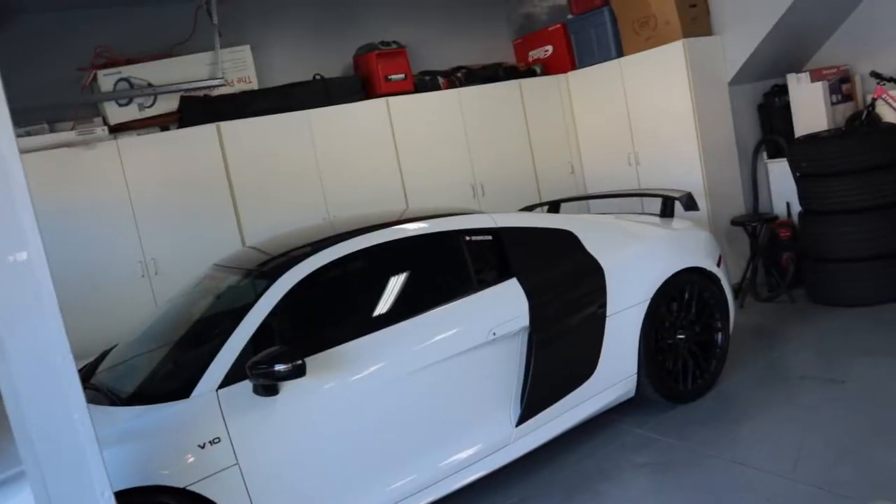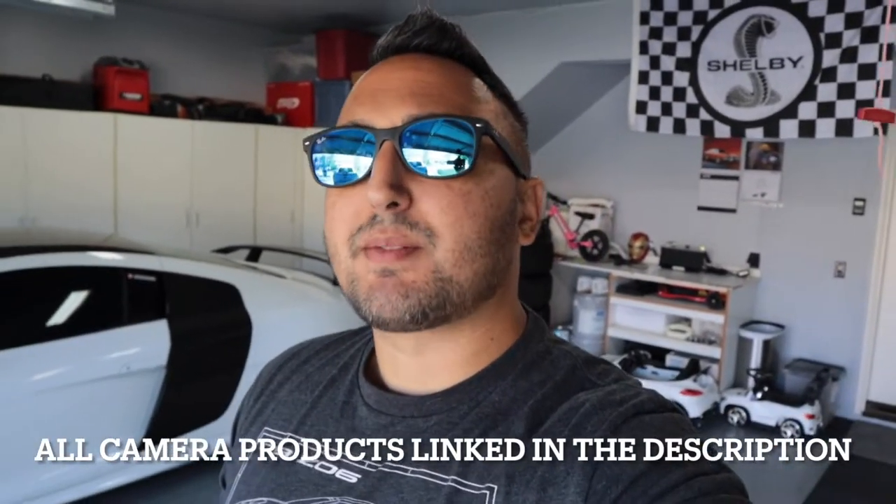As you can see, mostly my channel is automotive — I do videos on my Audi R8 and my Ford F-150. But I'm excited to get this content out for you guys on my new Canon camera. A lot of you asked me what gear I use, and I want to keep you guys as up-to-date as possible. I'm going from a GoPro Hero 7 to this Canon M50 EOS.